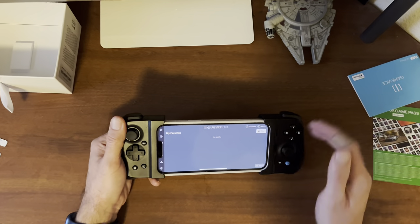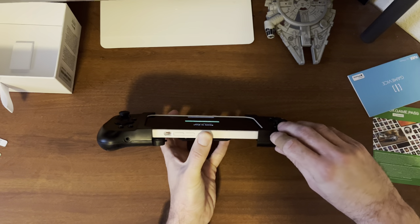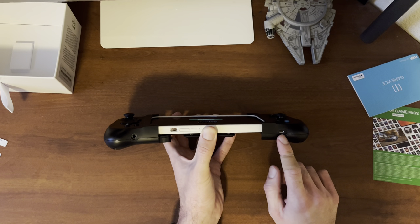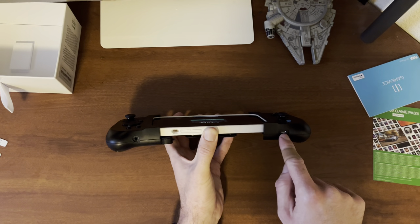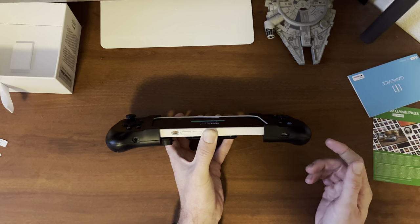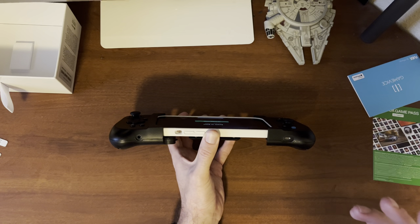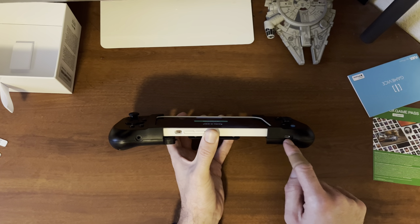Let me go over to a game and show you what gameplay looks like. While it's loading, I'll show you that on the bottom you do get a headphone jack and also a lightning port for charging, so you can plug in your lightning adapter and headphones there. I don't know if you could use a lightning-to-headphone jack adapter to plug in two pairs of headphones simultaneously. I tested it with the Backbone One controller and you could actually plug in the lightning-to-headphone adapter and have headphones plugged in on both sides at the same time. I can't test it with this one because I lost my adapter, so if you try it, let me know in the comments.